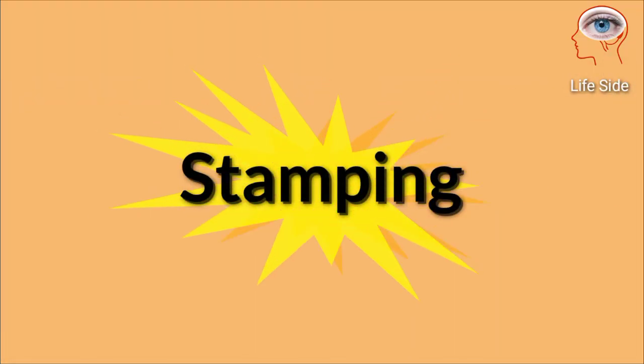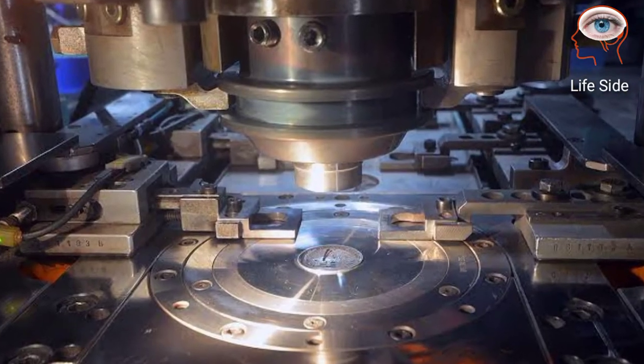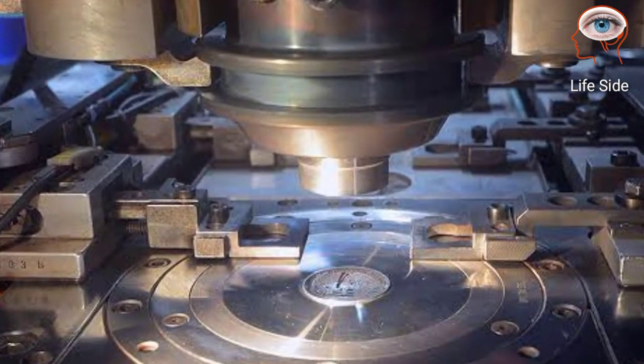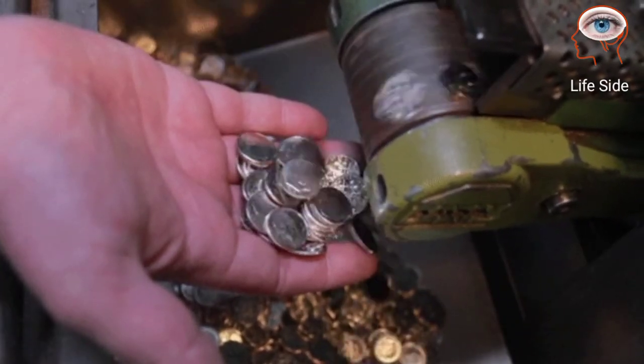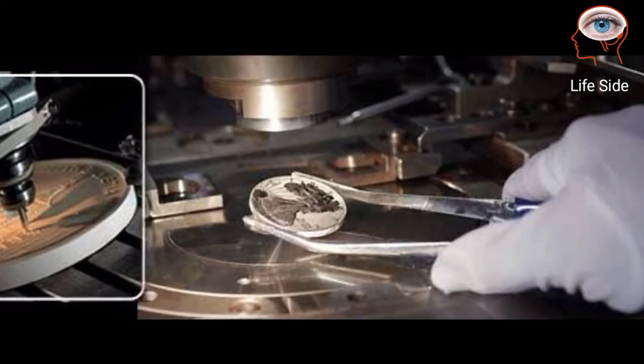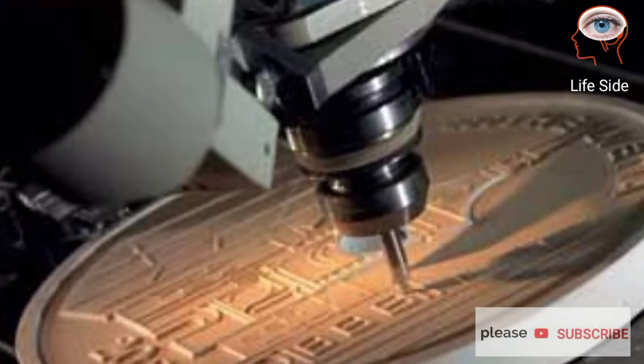Stamping is the most important step. Planchets are now ready for stamping. Business struck coins are automatically fed into a coin press at a rate that can reach several hundred coins per minute. Proof coins made for collectors are fed by hand into the coin press and receive at least two stamps per coin.